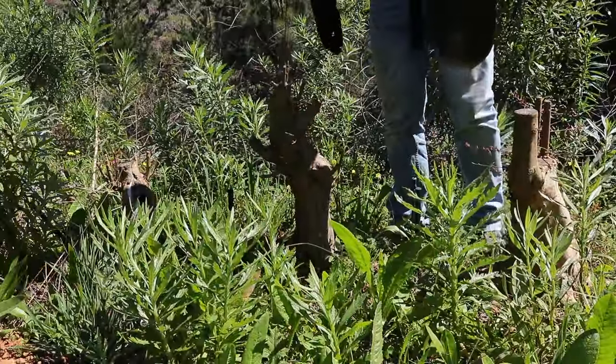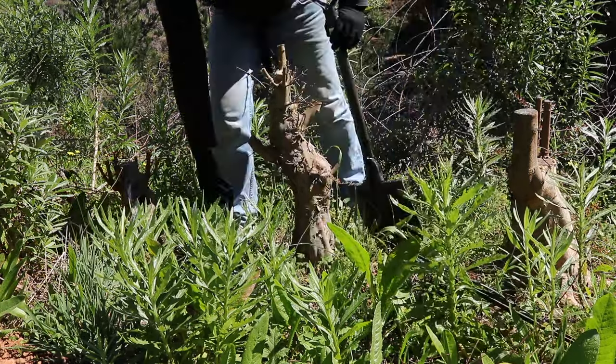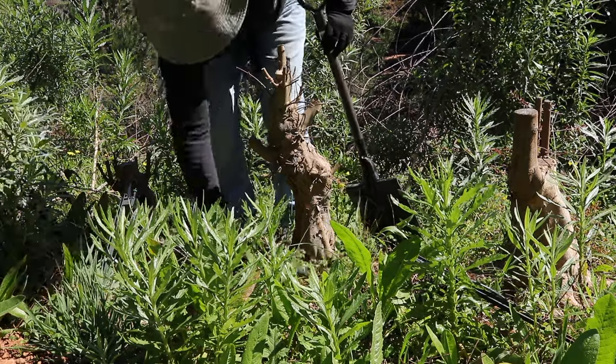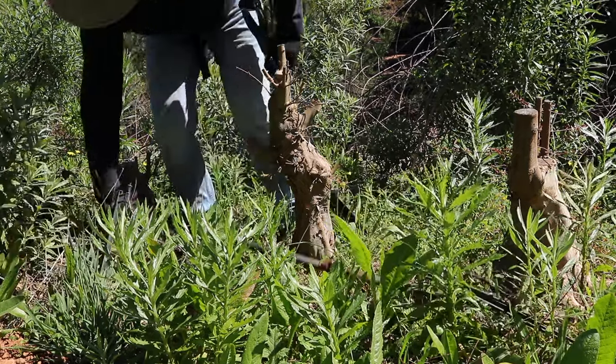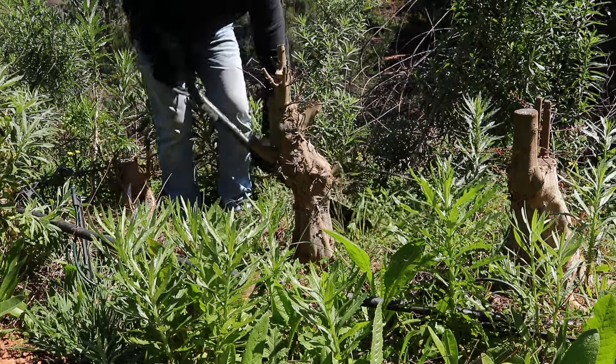Before you start digging it's a good idea to remove any irrigation systems that you have, as these are likely to become damaged whilst digging the trees out. Then clear all the weeds away from the immediate area that you'll be digging in.